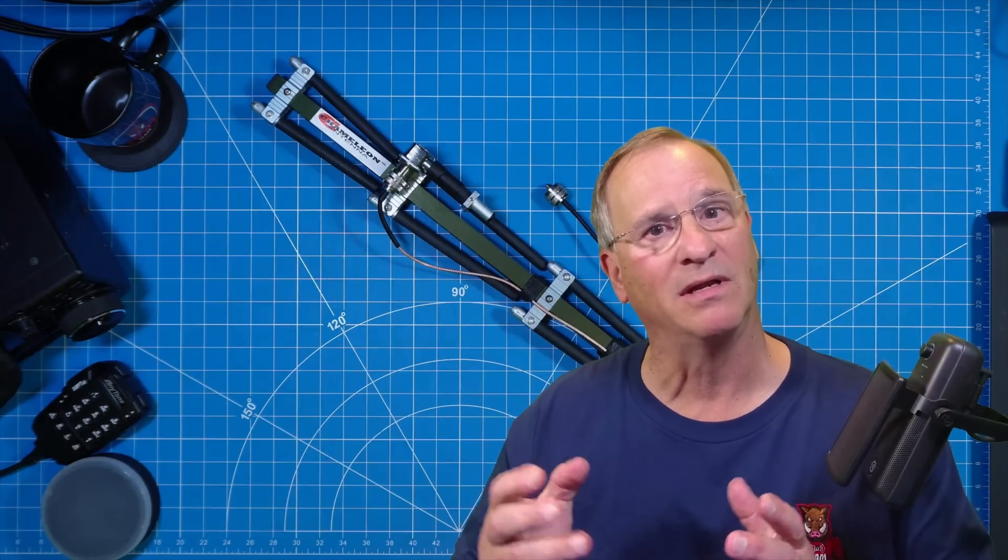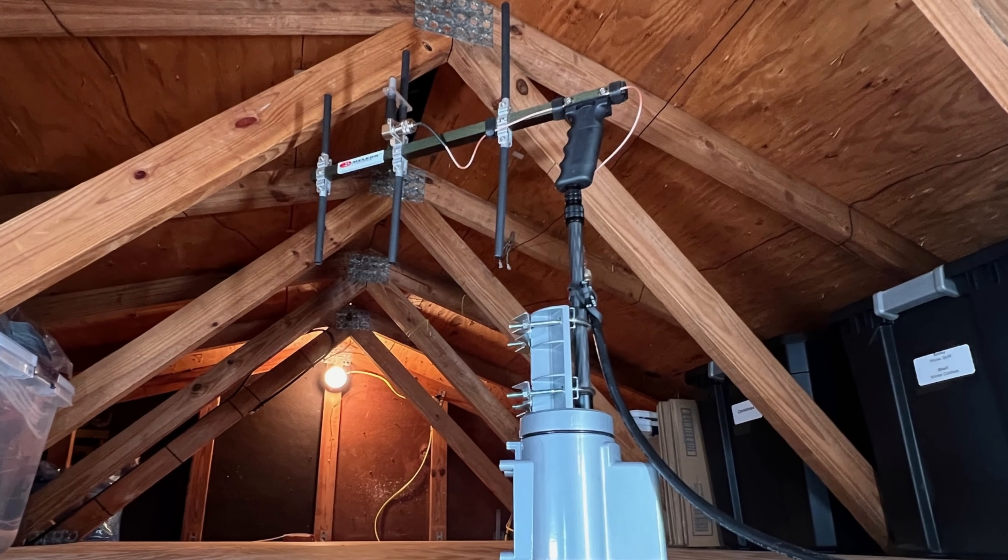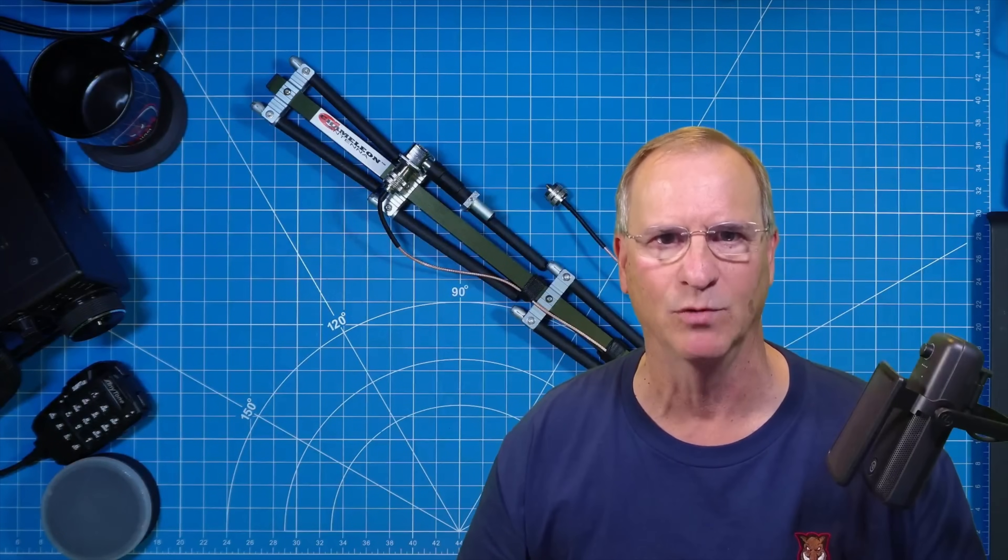Hey everyone, I'm Bob, amateur radio callsign Kilo Delta 4 Bravo Mike Golf. I'll take a portable, put it in the backyard on my portamast, but living in an HOA, I also have no problem putting it in my attic space. That's one of the things I'm going to do.